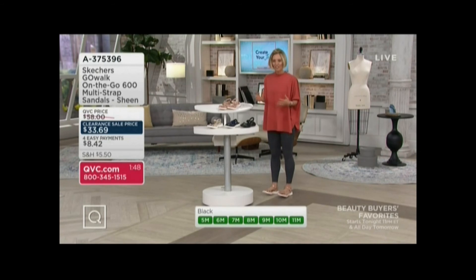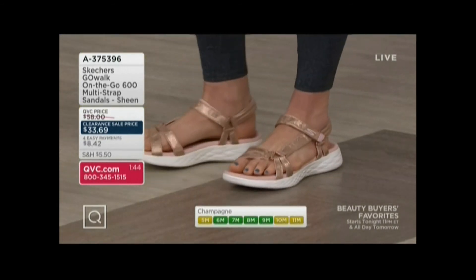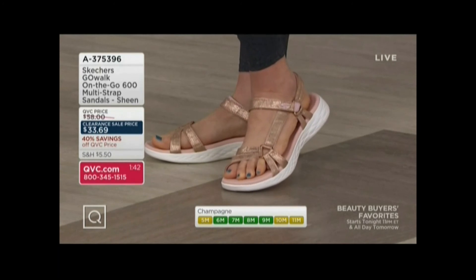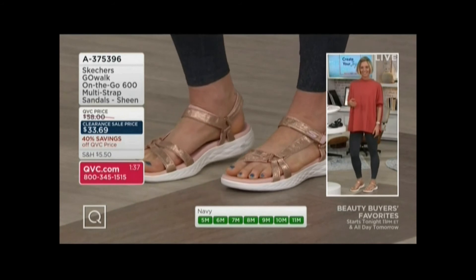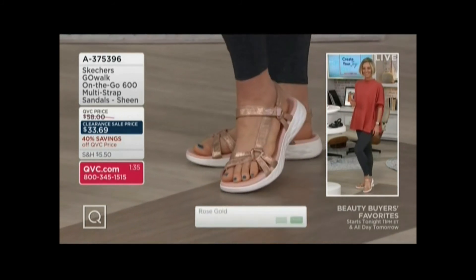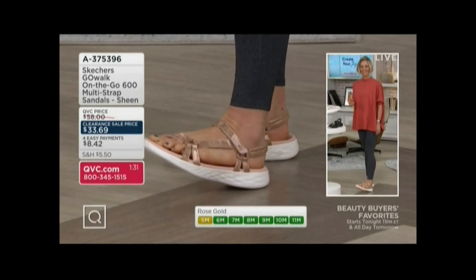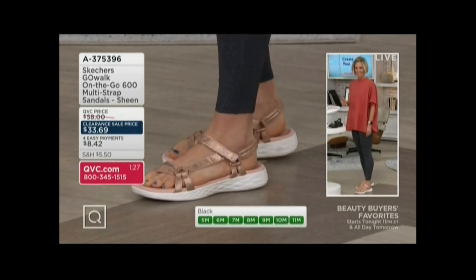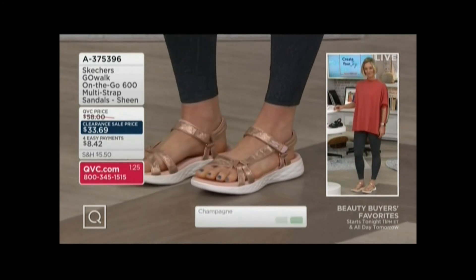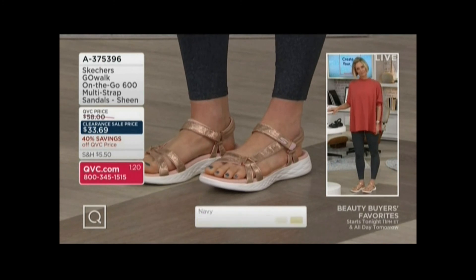That outsole feels like you're in a tennis shoe. And when you get these home, you're going to want to be moving like you see Kirsten doing, because there's just something so satisfying about standing in a Go Walk. You get that bouncy energy return — you feel like there's a little trampoline underneath your foot gently propelling you into the next step. It's bouncy, it's fun, it encourages you to stand on your feet longer, feel that support, not feel that fatigue set in, and encourages you to take more steps, which is amazing.